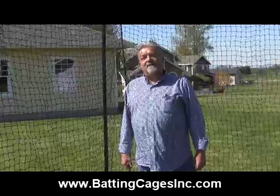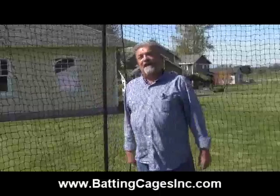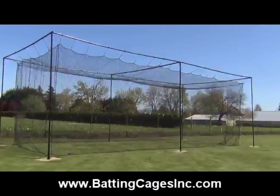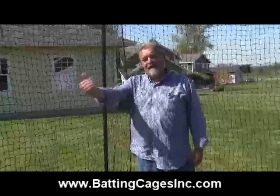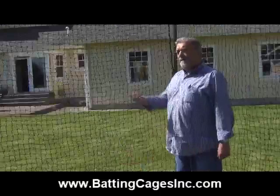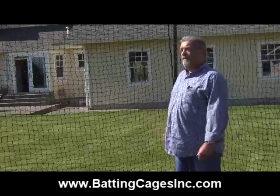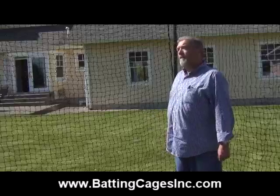Hi, I'm Van with Batting Cages Incorporated. We're standing inside our 35-foot commercial batting cage. This cage is also available in 55-foot and 70-foot lengths. I want to talk to you today about some of the features and benefits of our cage — some of the things that make it a great cage for your application.